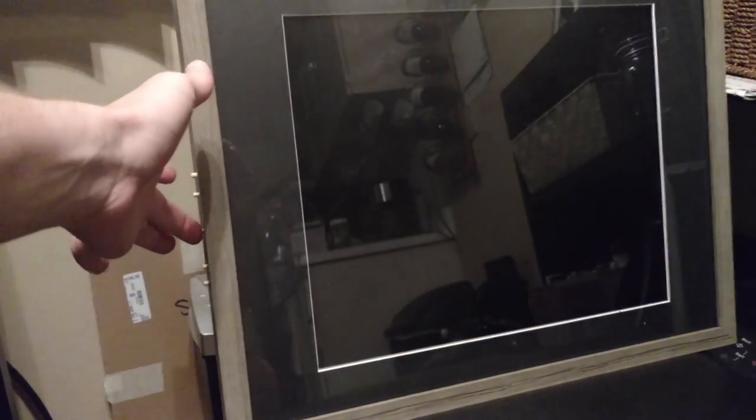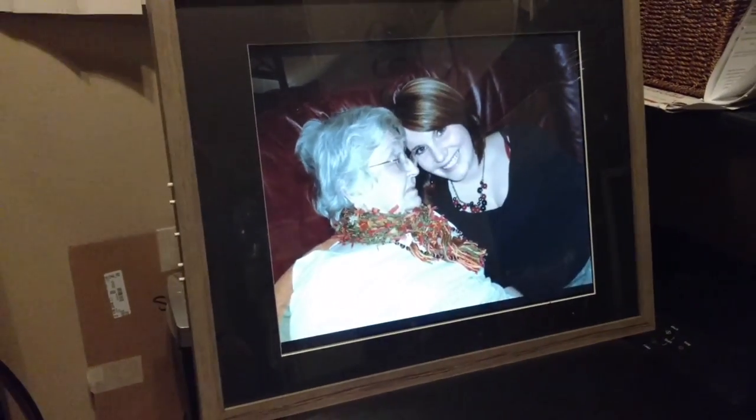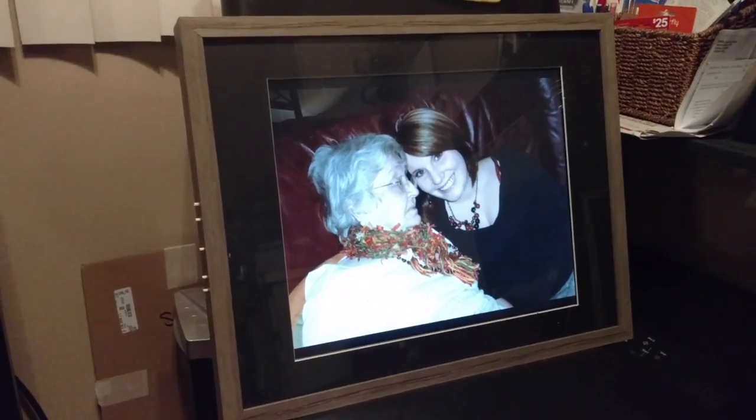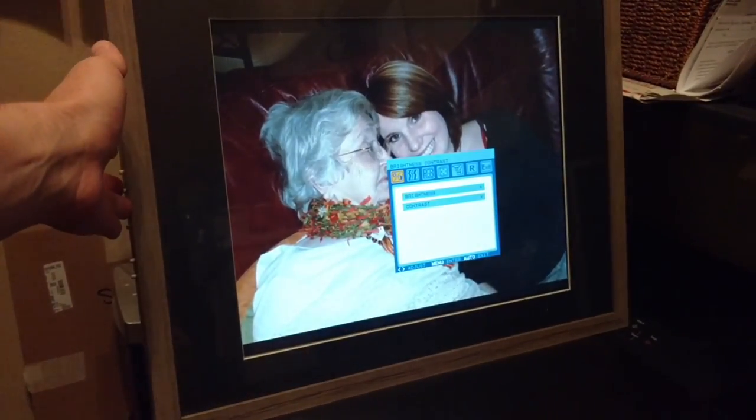We can just turn the screen off, turn it back on like normal. We've got your on-screen display for adjustments.